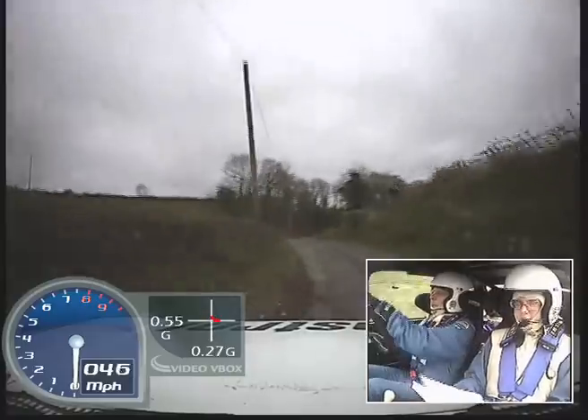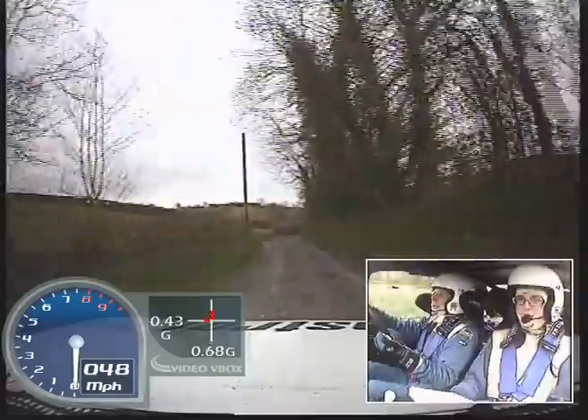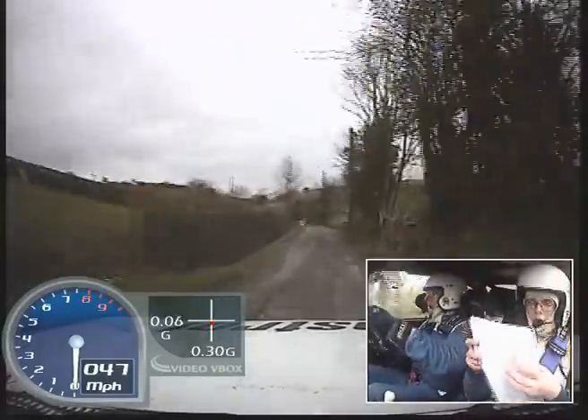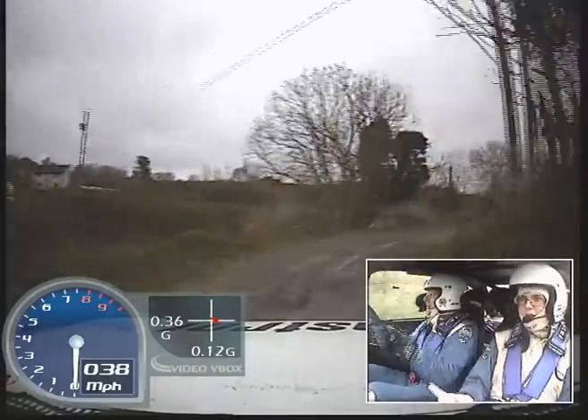40, 6 right, 40, K right, ditch outside, 40. And caution, 6 left over, don't cut, into 6 right, into turn square left, bail inside.